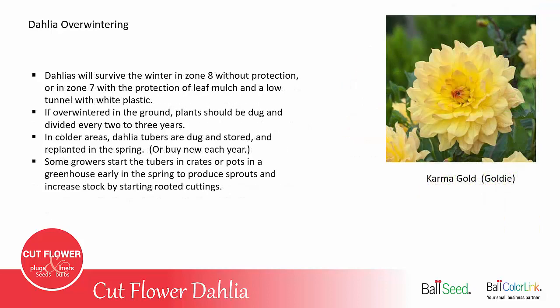Dahlias are perennial in zone 8 and warmer, and may overwinter in zone 7 with protection — such as burying the plants in leaf mulch and covering with a low tunnel, usually with white plastic. If dahlias are overwintered in the ground in warmer areas, plants should still be dug and divided every two or three years because they get too crowded. In colder areas, zone 7 and colder, dahlias are usually dug and stored and replanted in the spring, or you can just let them die in the field and buy new plants each year.